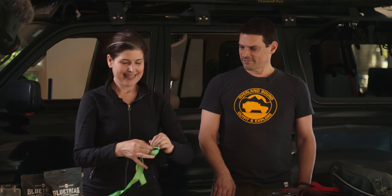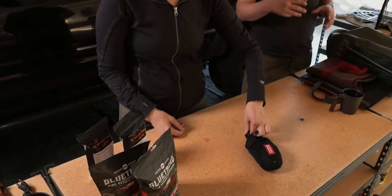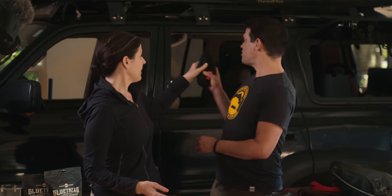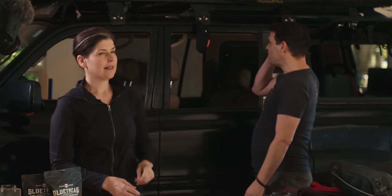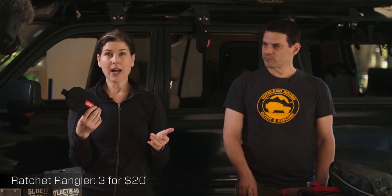You just stuff the strap in, and the material is like a wetsuit material so it has a lot of give. You know when you have a bunch of straps in your storage bin, they start out nicely bundled but after opening the door a couple of times going down the trail they get all tangled — this doesn't tangle. So if organization is your jam and you like things to be tidy, there you go. Right now the first iteration is for medium to small size ratchets; they're working on a larger size. New company — three for $20.